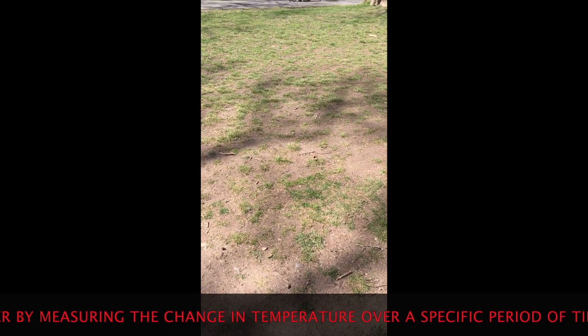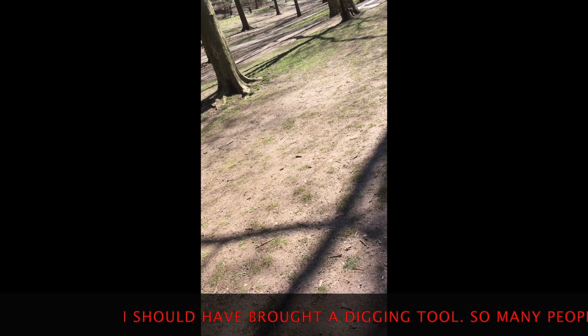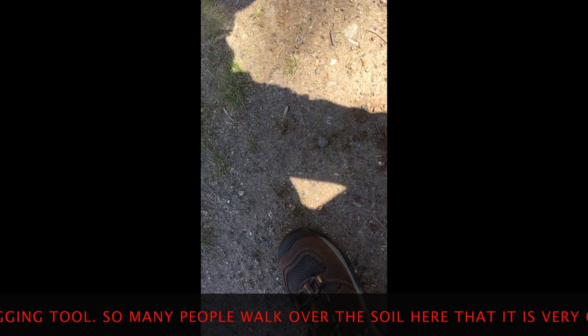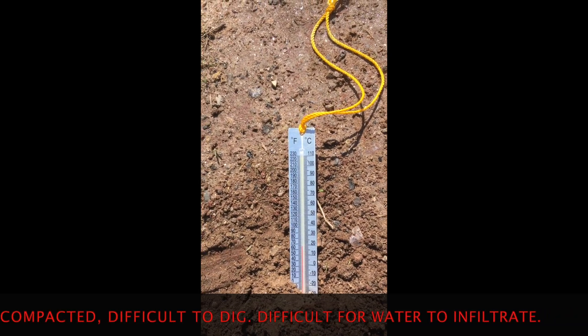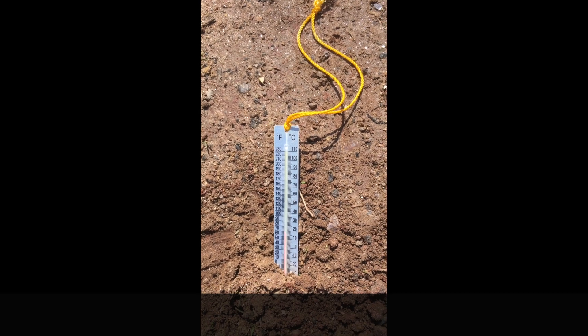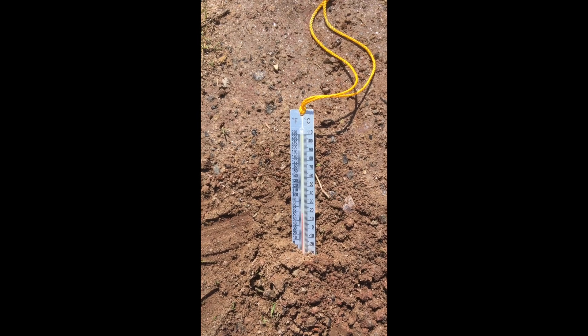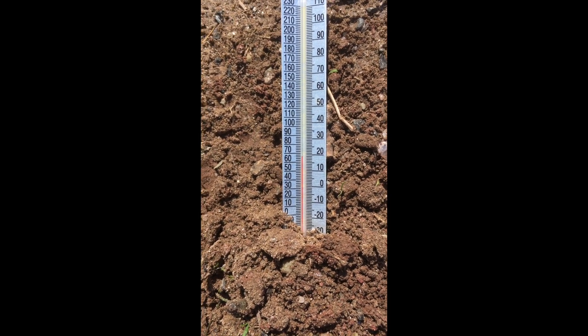We want to take a little thermometer and put it into the ground. I'm going to dig up this compacted soil a little bit, make a little pile. I've got a starting temperature of about 19 centigrade. I'll put it in this soil for a couple of minutes and see what we get. We're in the sun, so we'll leave it in for a couple minutes and come back to see what our temperature is, then go to soil in the shade.